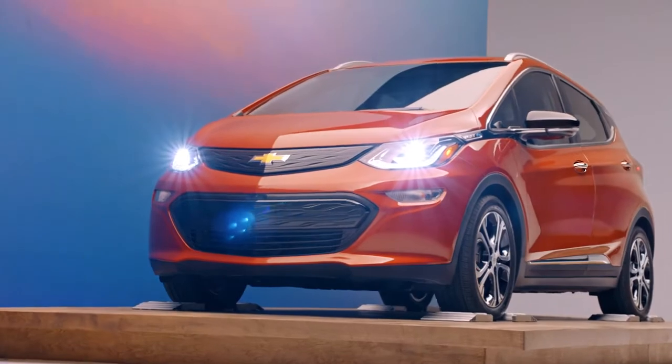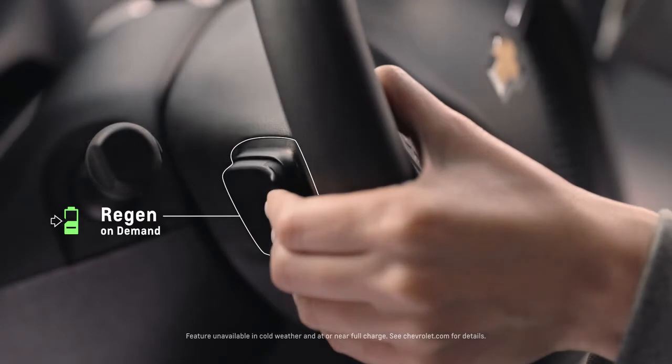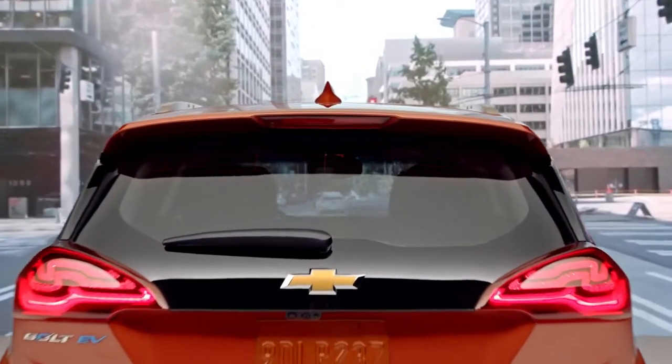The Bold EV is equipped with a regen-on-demand paddle. Instead of using a hydraulic brake, you can reach up and grab that paddle. When you're slowing down, we're using the electric motor as a generator to capture that energy and put it back into the battery.